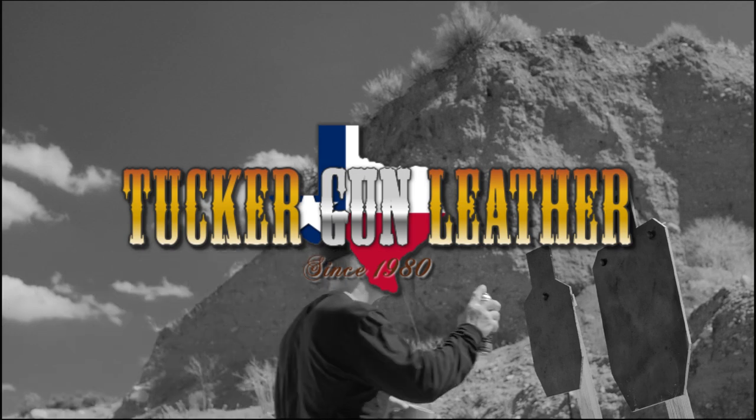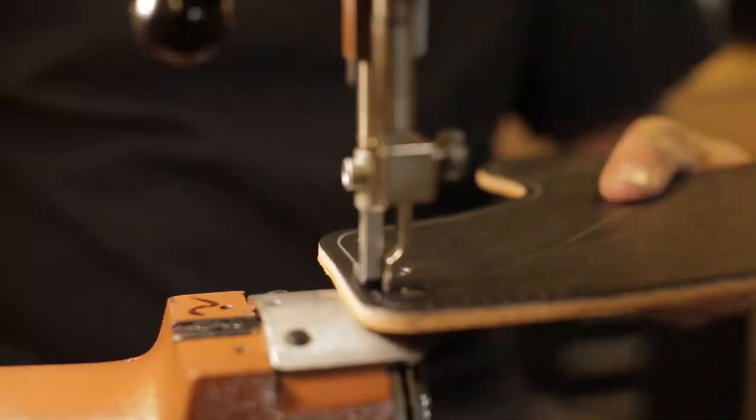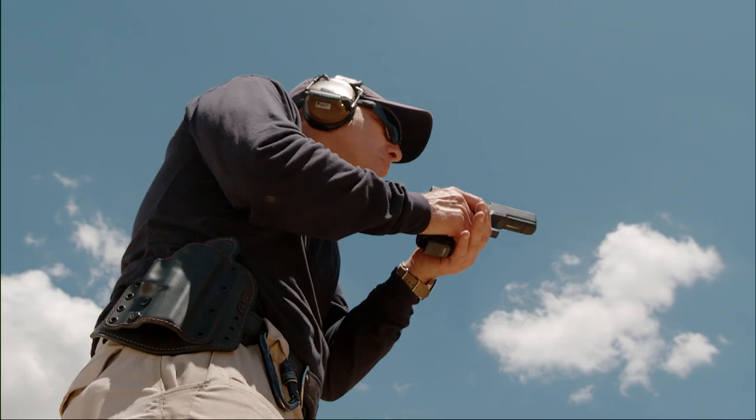Tucker and I met in 1980 at a shooting match. I've been doing it since the mid-90s now, and I'll be doing it until they put me in the ground. I had always wanted to do something in the way of gun accessories because I just enjoy shooting. I'm Rob from Tucker Gun Leather, and if you've called to get information from Tucker, you've probably talked to me.